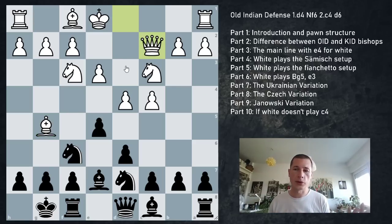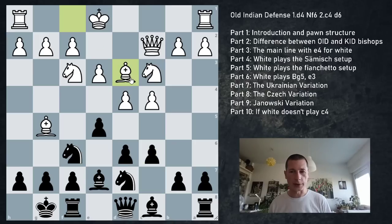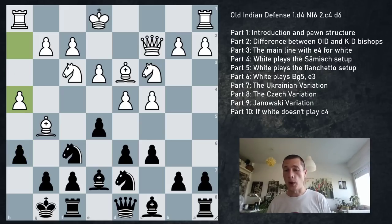After Qc2, when black plays c6, white goes Bd3. Black can go a6 and b5 with standard stuff, but it doesn't work as well because white's center is extremely solid and white hasn't committed the king yet. If black tries h6 - supposed to be the best move - you need to be aware of one resource. Bishop could retreat to Bh4, but white has h4: the rook is active, there are problems on h7, and this is a very famous pattern.